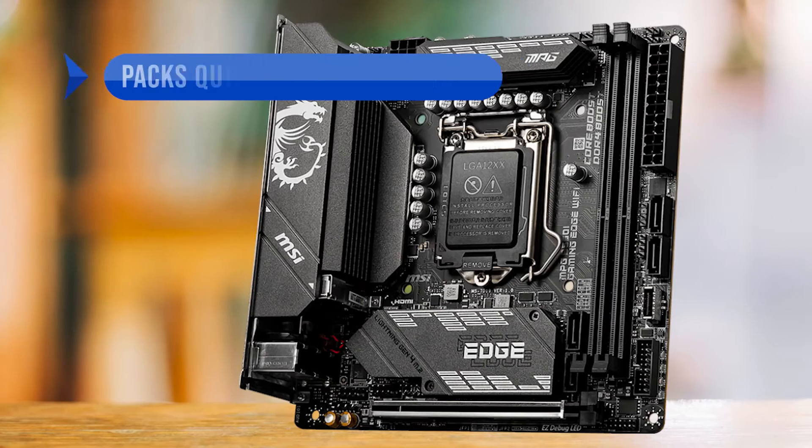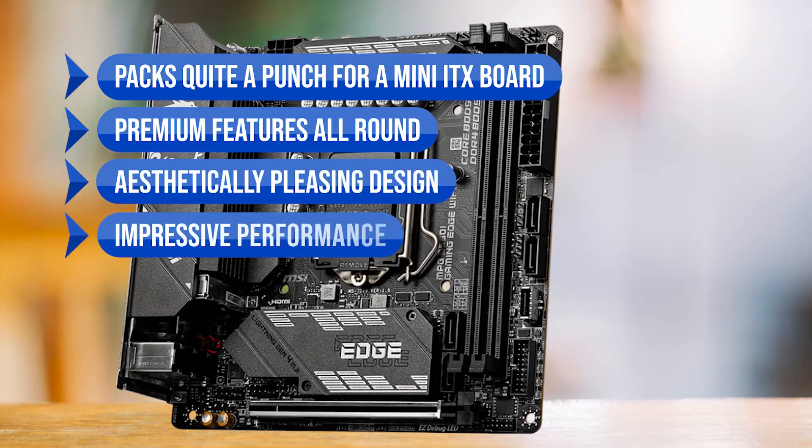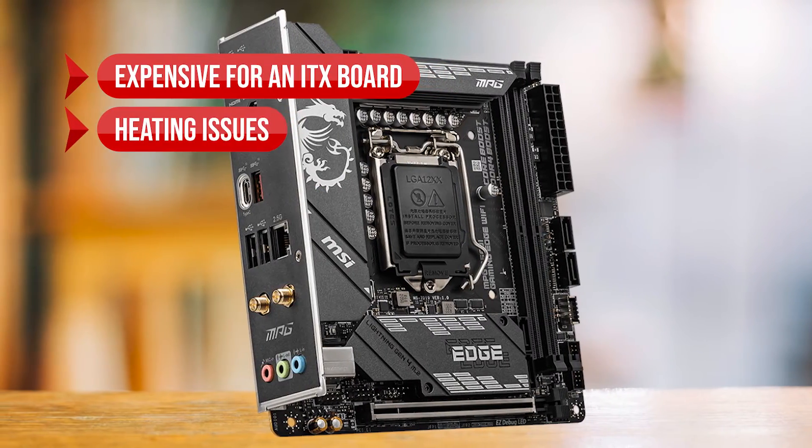To sum up what we like: it packs quite a punch for an ITX board, with premium features all around, an aesthetically pleasing design, and impressive performance. On the downside, it's expensive for an ITX board and there are heating issues.